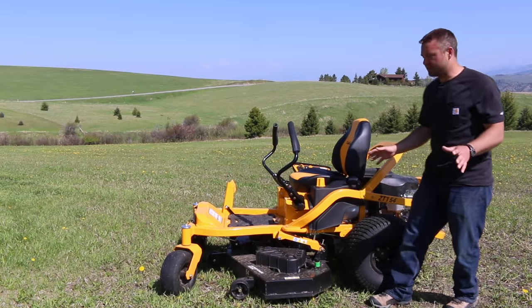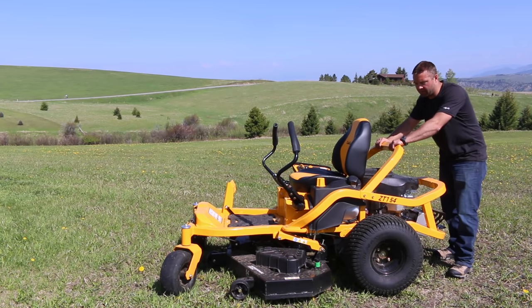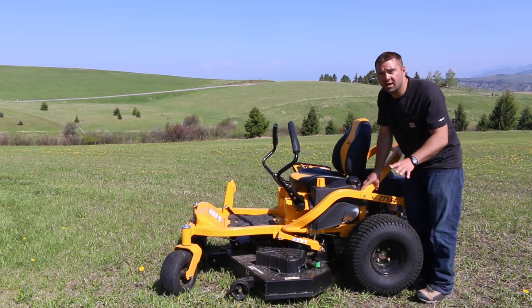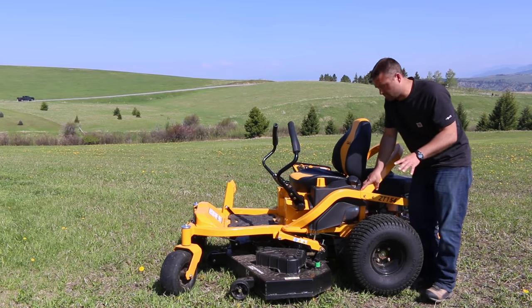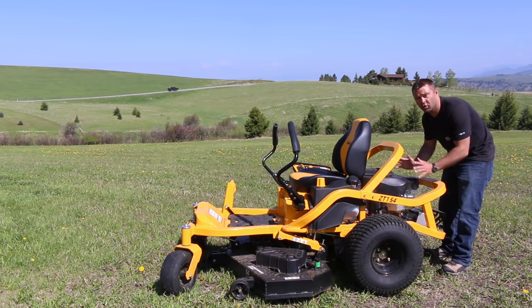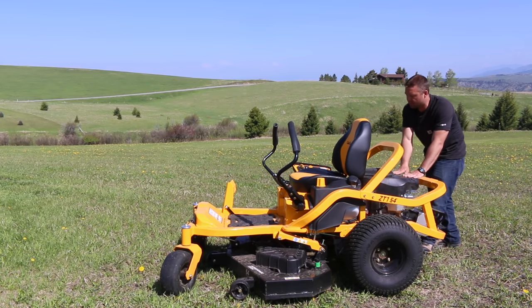One of the first things you'll notice is its open concept design. It's got a two inch tubular steel frame with solid welds, made to withstand the rough terrain — I have quite a few bumps and rocks around the property. The open system makes it really easy to work on and maintain, unlike a normal zero turn mower that has quite a bit of paneling.